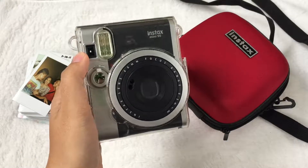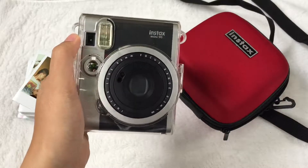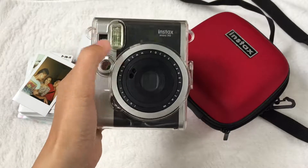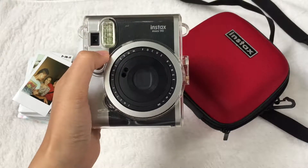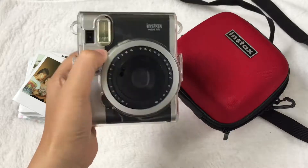This clear case that I'm using right now, I purchased it from Deals Online. So if ever you're interested, I will put the link of their Instagram down in the description box. Check it out!